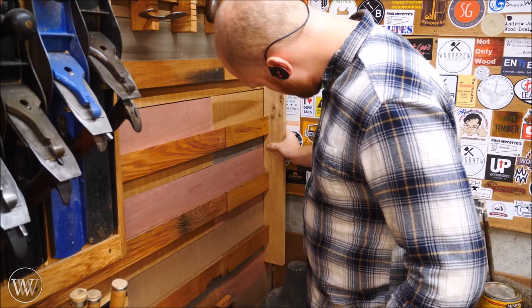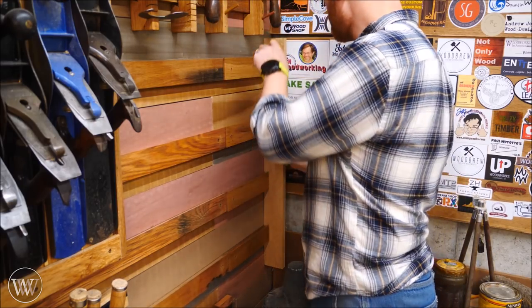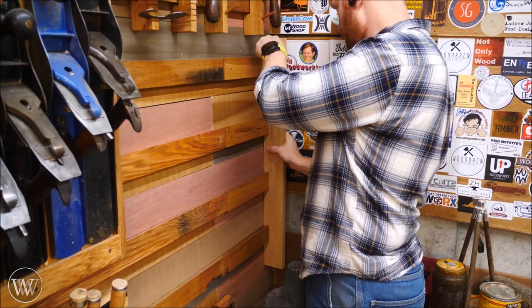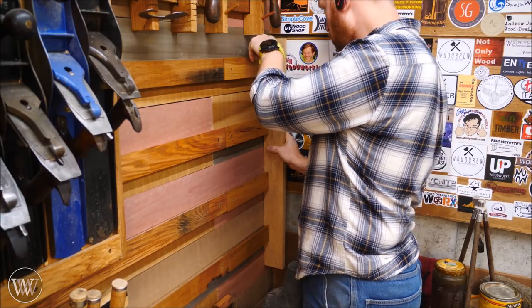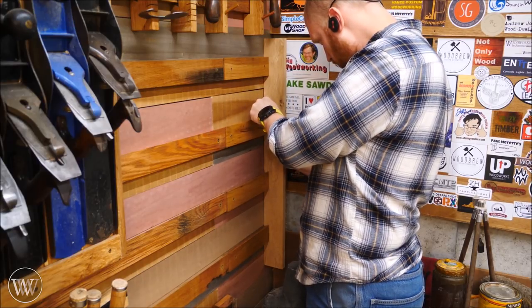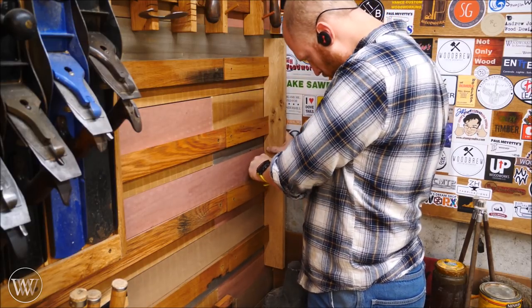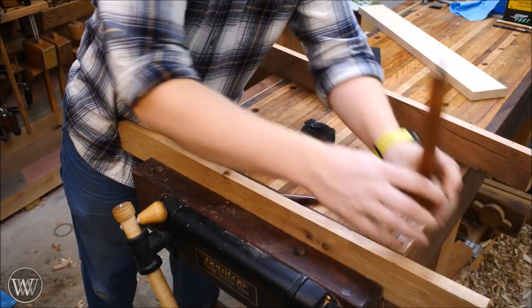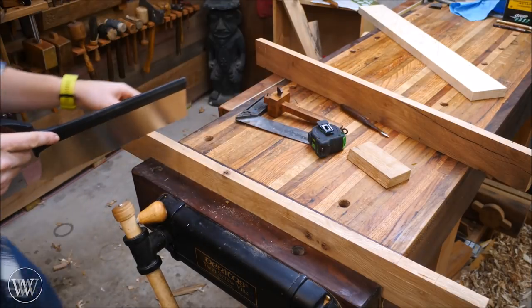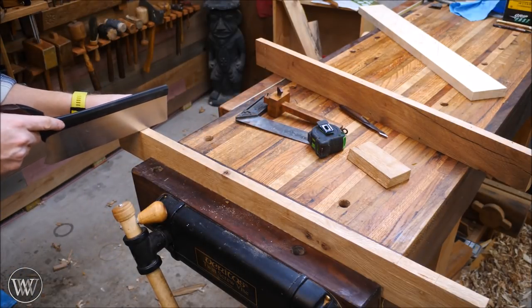The next thing I need to do is figure out where all of these French cleats intersect the verticals. I put the board on there and then with a marking knife, mark out the tops of each French cleat. I'm not worrying about the bottom because I'm going to leave a little more space so this can slide on as opposed to sliding on from the end. Once I have all these marked out, I take it back to the bench and transfer all those marks around the top and put in a stop depth mark.